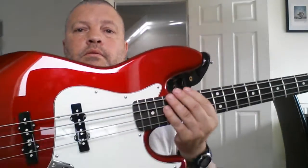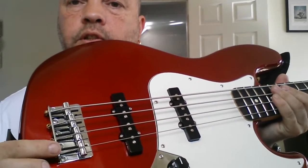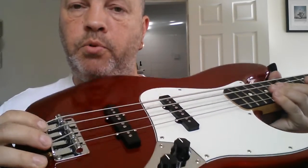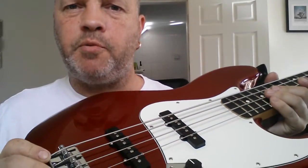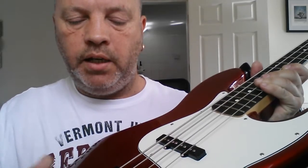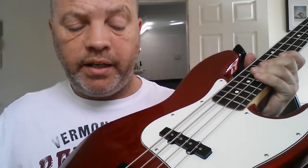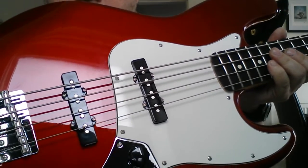The tuners are apparently upgraded from what they used to put on there — I don't know exactly what they are, but they're fine, they're great. The bridge is just a standard 70s type, your normal bridge. The previous Jazz Bass I had came with a Badass chunky blocky bridge on there, but honestly this one's fine — I can't tell a difference.